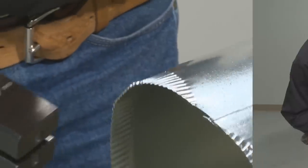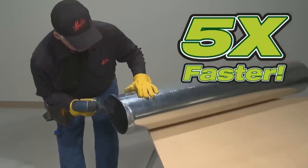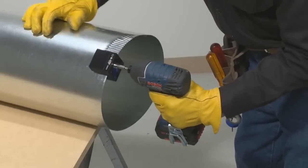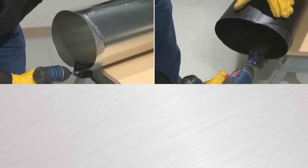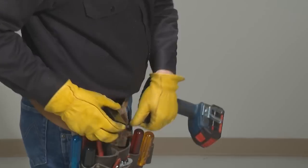It handles various types and thicknesses of round metal duct, without any setup or adjustment needed. It's easy to balance while using and stores comfortably in a pouch or bag when not in use. With a 5 times faster crimping speed than a manual sheet metal crimper, the Turbo Crimper Impact is a must-have for professionals in the HVAC industry.